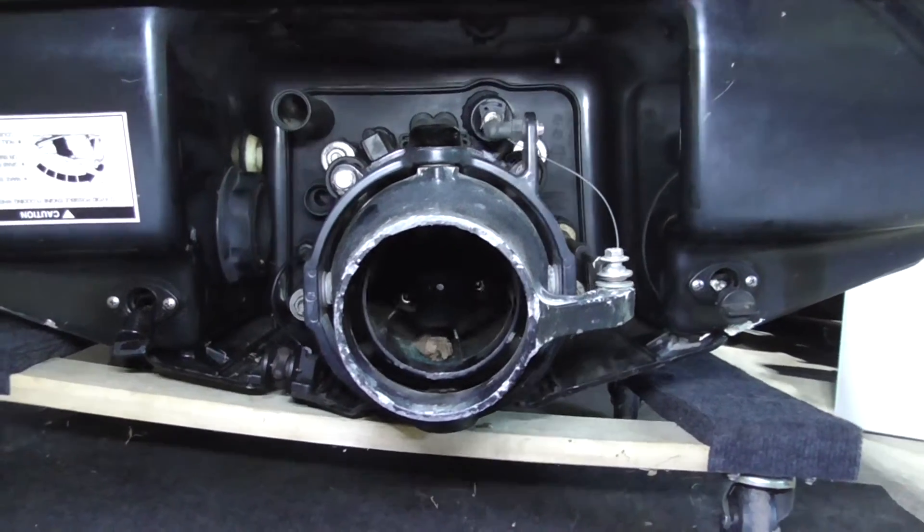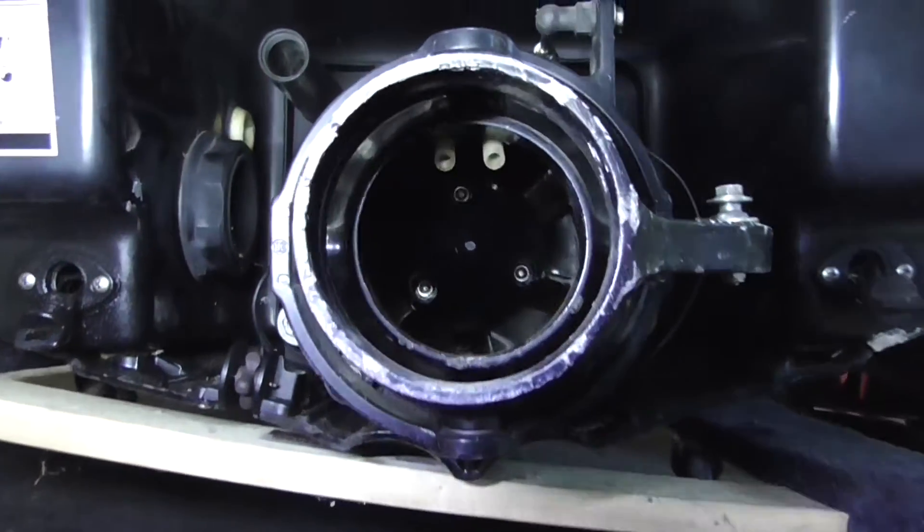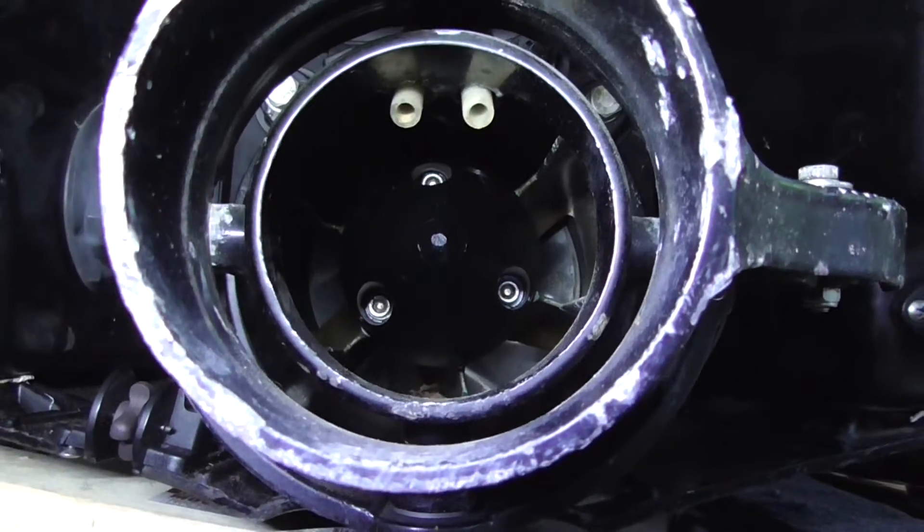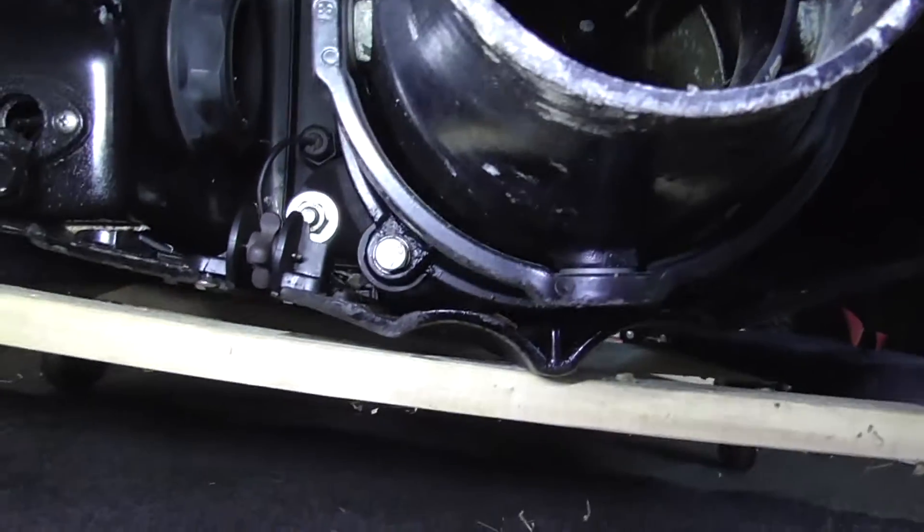Today we're going to look at a pump housing assembly for a 1999 Sea-Doo GSX. When you look inside, you'll notice the two tubes on the top — those are called venturi tubes.